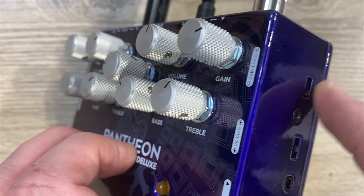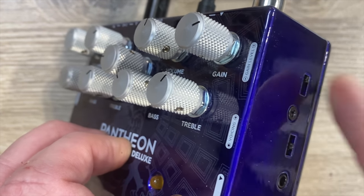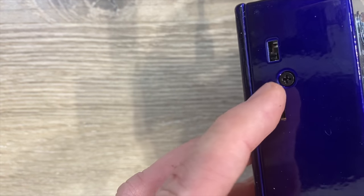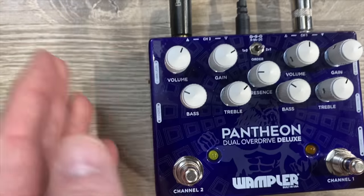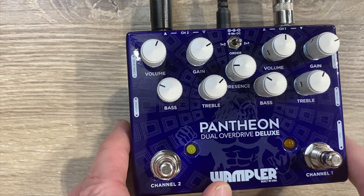Here is your gain switch. Low gain, medium gain in the middle, and highest gain when it's all the way up. The same switches are on the other side as well — these switches work on this side and those switches work on that side.